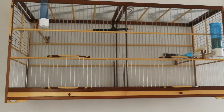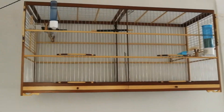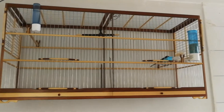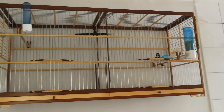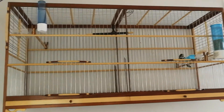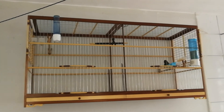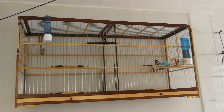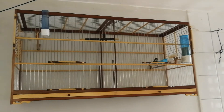Olha aí pessoal, levei ele lá na roda de abertura de temporada, deixei ele cantando um pouquinho e tirei esse passarinho. Todo onde ele apronta, puxando ele na roda. Como ele não está 100%, está saindo de muda agora, eu não vi que ele estava no 100% dele e não adianta forçar, tirei.